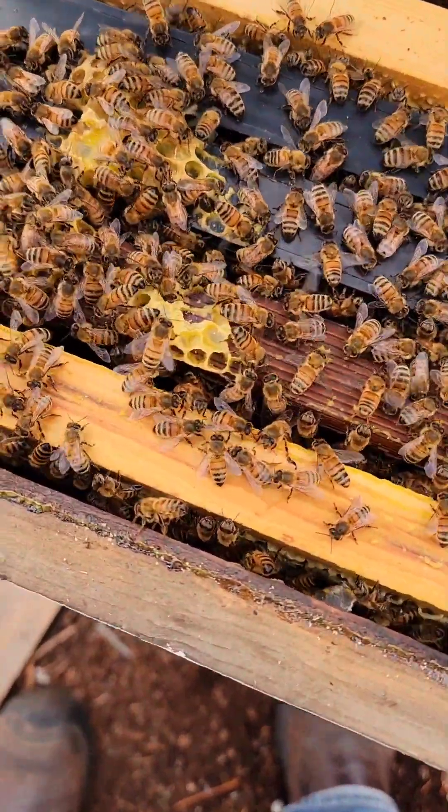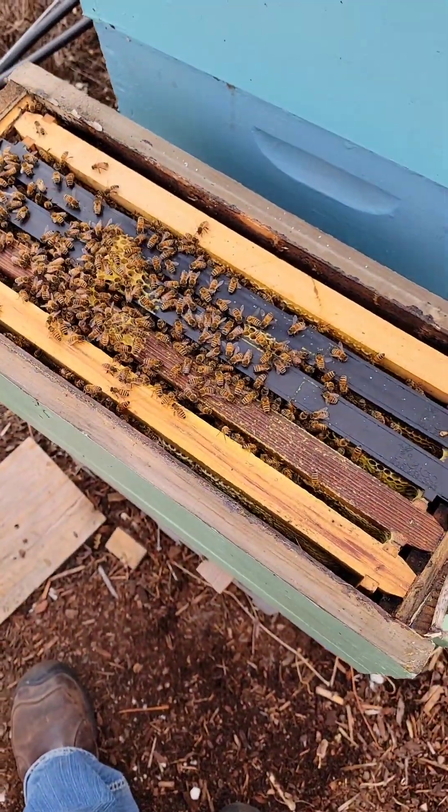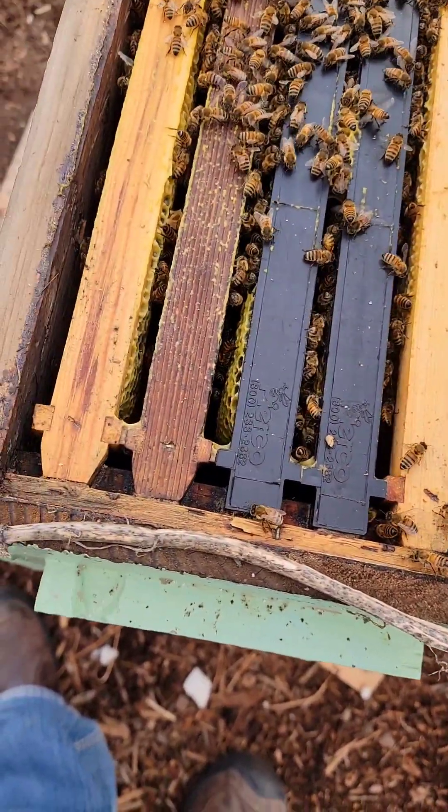All right, let's take that box off. Nice couple frames of bees there, pretty full.